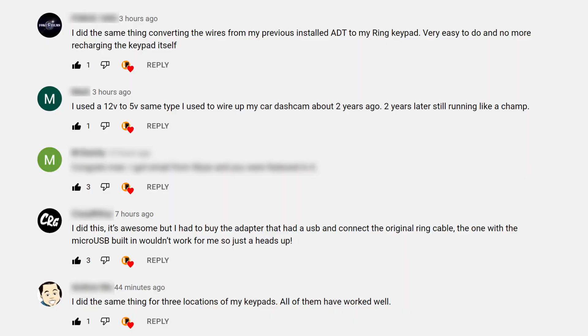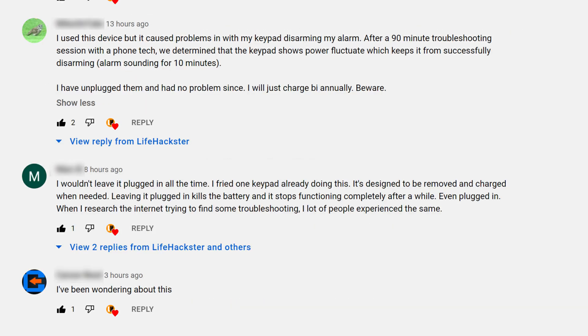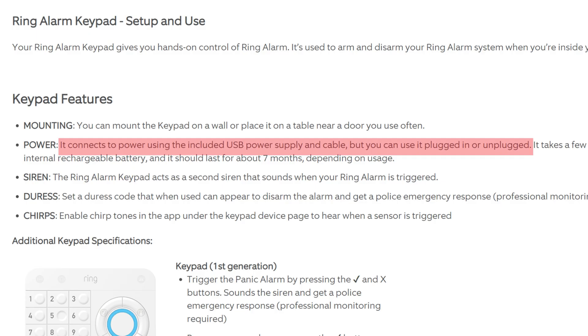By the way, with power save mode, the battery charge actually lasts for a long time — I think the last time I charged my keypad was around 6 months ago. I made a community post about this and a lot of you have done this mod, and it worked and is still working. But some have also mentioned that leaving the keypad plugged in will wear out the built-in battery and will eventually fail. I found on Ring's website though that you can power the keypad both plugged in and unplugged, so Ring doesn't discourage you from keeping it plugged in. But as always, user discretion is advised if you want to do this mod.